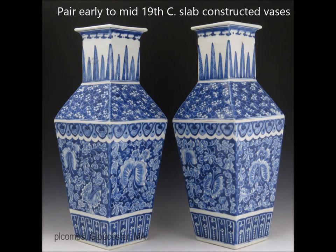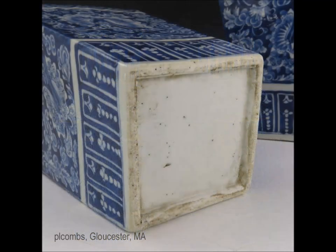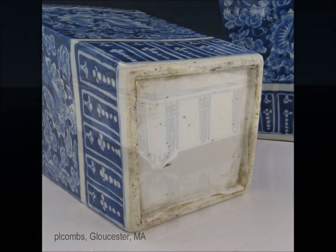Here you have a nice big pair of slab-constructed underglazed blue square vases with canted shoulders — these were fairly tall, around 15 inches. There's the bottom of those. Again, you see a consistency after a while in the way the feet appear during the 19th century — that's a classic one. These were quite good as far as vases go.